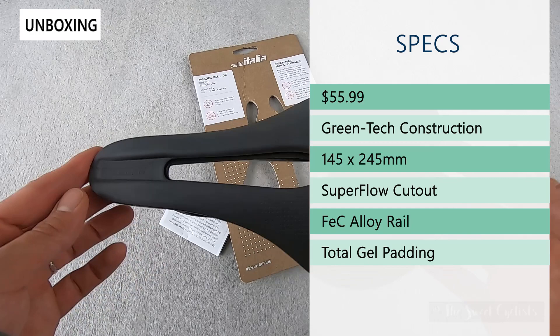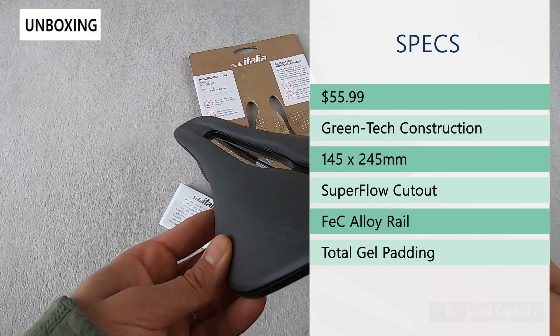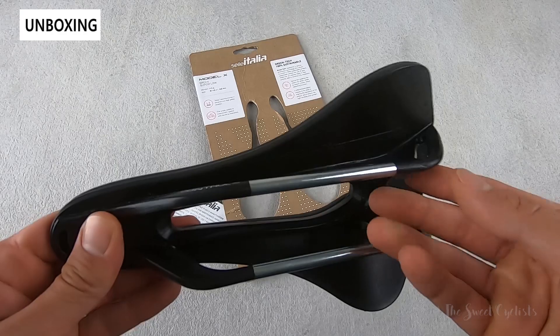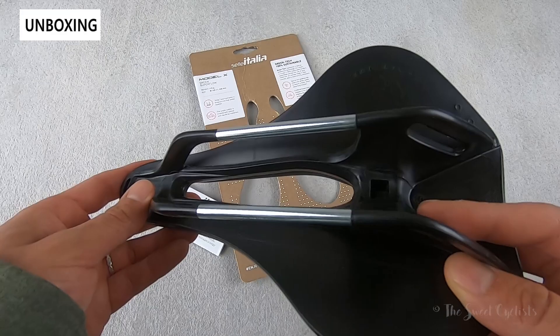There's no glue or other non-sustainable materials used here. It has a short nose profile — dimensions are 145 x 245mm. This is an L3 according to Sella Italia's ID Match system, and it's the only size currently available. It has a Superflow cutout, so a nice pressure relief channel in the middle, and FEC alloy rails, which is a carbon iron steel alloy for nice durability and competitive pricing.